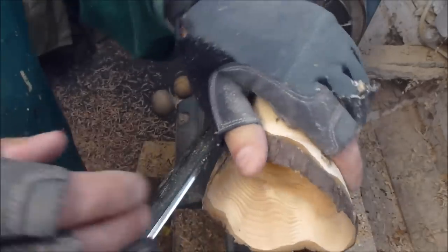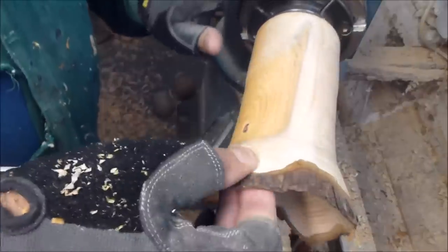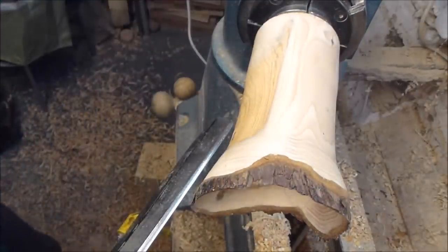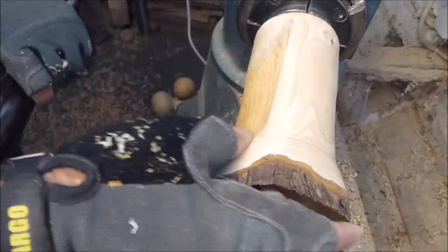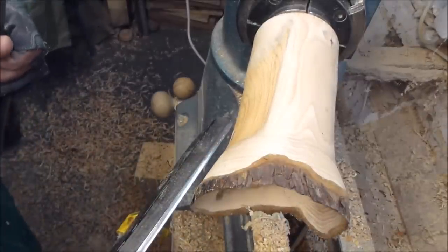The whole thing about this is just take your time — take your time. One false mistake and you've just lost it — the whole lot has gone down the drain. You just lose it in a matter of one catch and the whole lot just blows up on you.